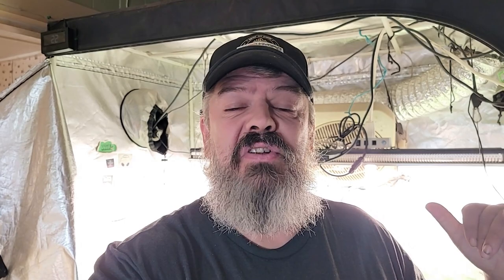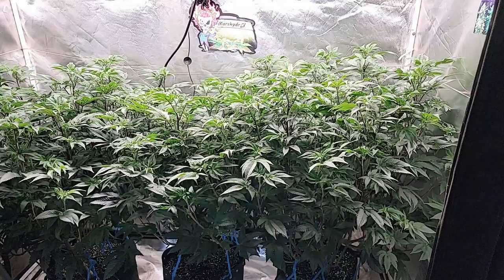All right guys, so first off let's take a look at the Cereal Milk here behind me and see how that's making out. There she is — she is doing fantastic. Got a lot of new growth this week.